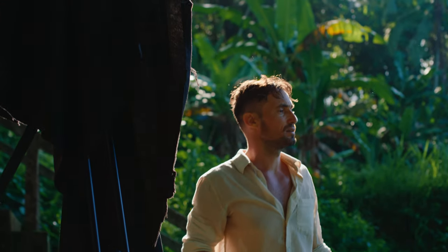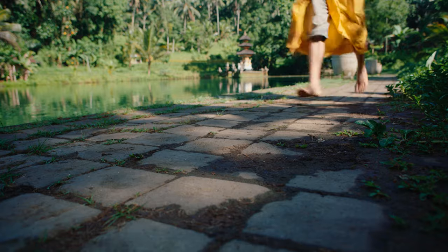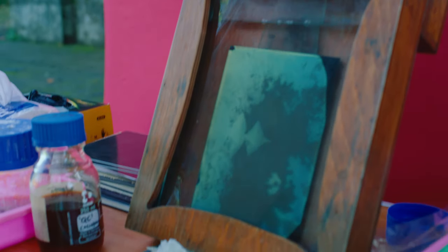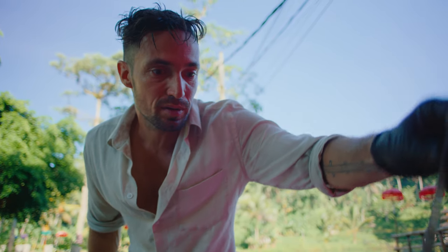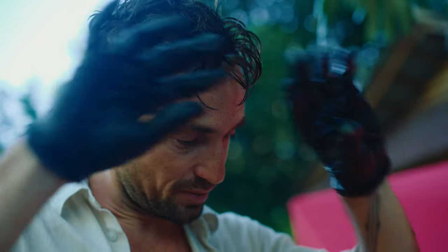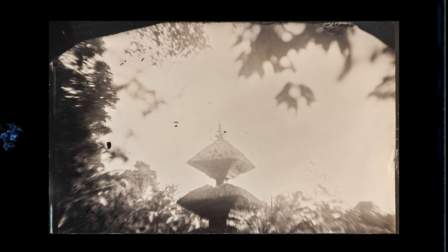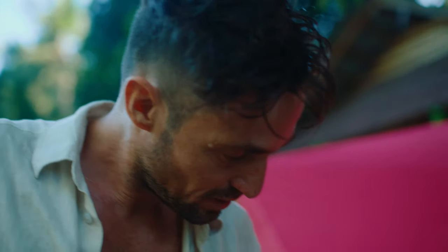Stefan counts the exposure — one, two, three, four, five seconds. Five seconds is good. The first picture of the mosaic captures the upper part of the temple: the roof, a little canopy of trees, and the wooden carvings nicely lit by the sun. They got it on the second try and now move on to the middle part of the image.